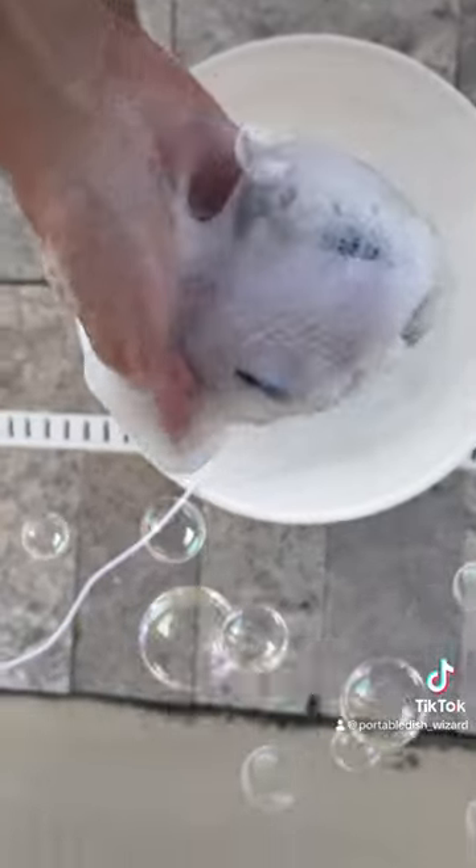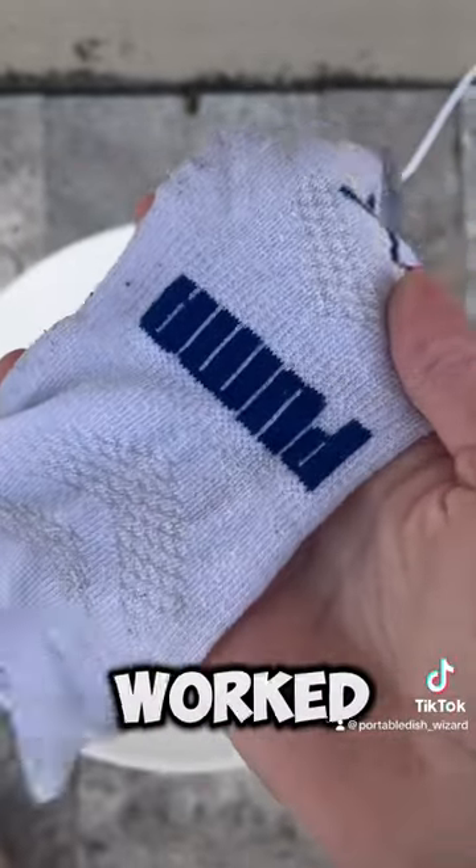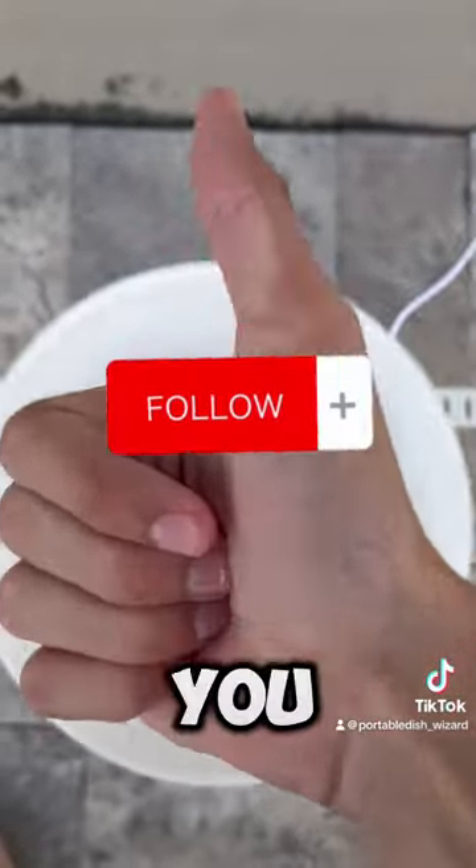Damn, these socks be looking mighty fine after that wash. Wow, it actually worked! Like and follow if you want this mini washer.